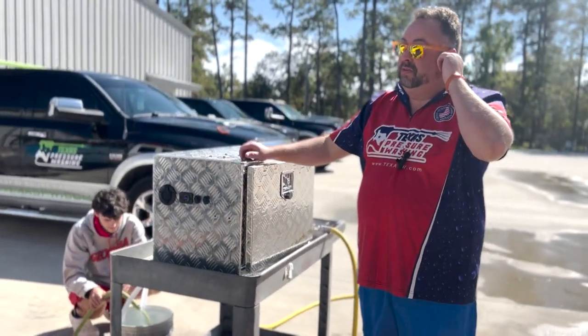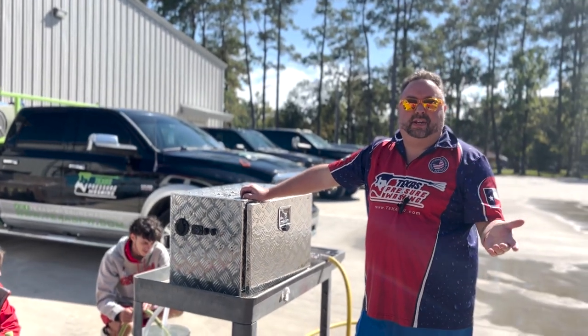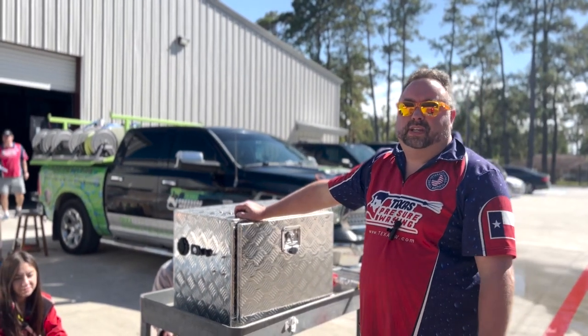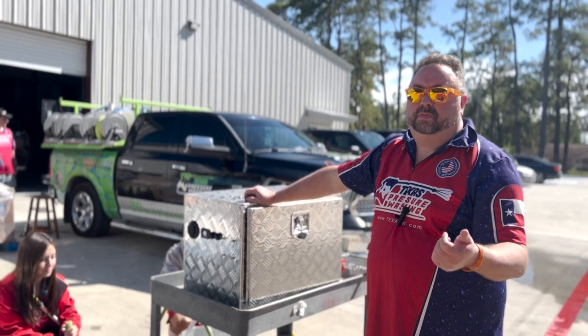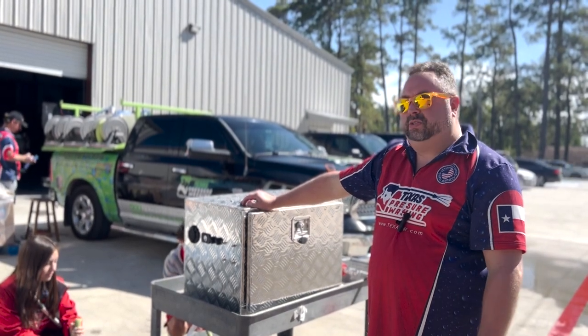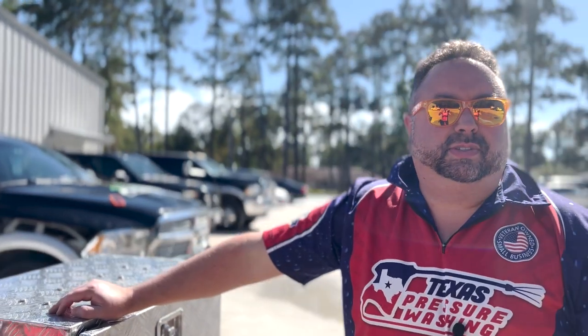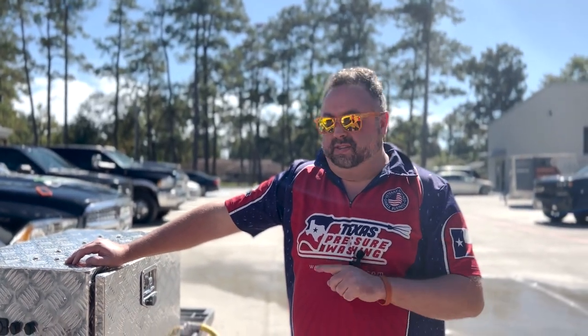There is a one-year manufacturer's warranty on the pumps, so if you have any issues like a pump that failed defectively, you can contact the manufacturer and ask them to take care of that. You will be responsible for shipping with that. Anything like hose punctures, leaks, or any electrical issues, we'll take care of that. So if you are looking for a plug-and-play 12-volt system ready to go within an hour and go wash, this is it.